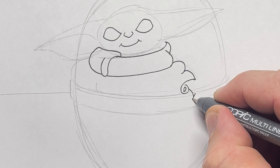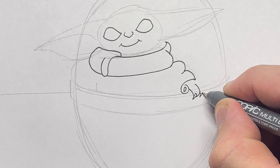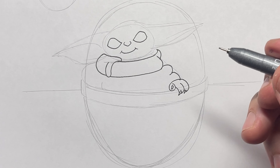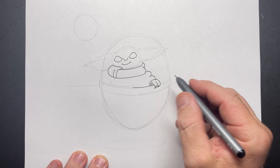And now his fingers. As you can see I've zoomed in here to show you the shapes of his fingers. He's got some little claws and he's also got three fingers. So some curves and then don't forget to do the little claw piece.